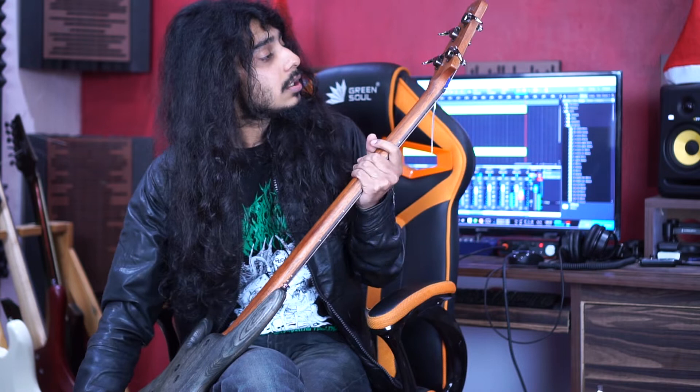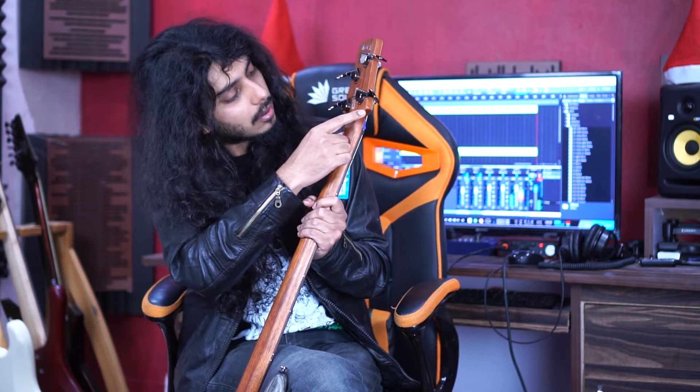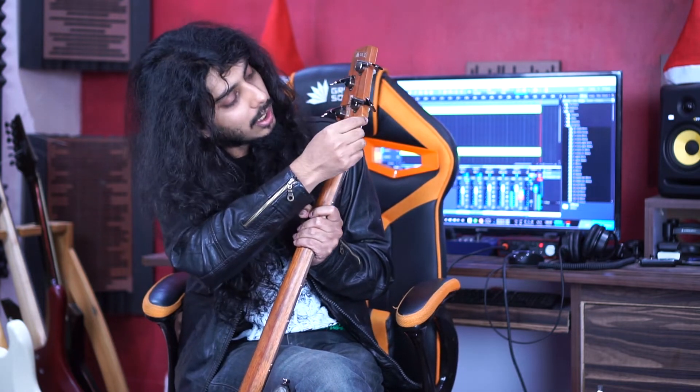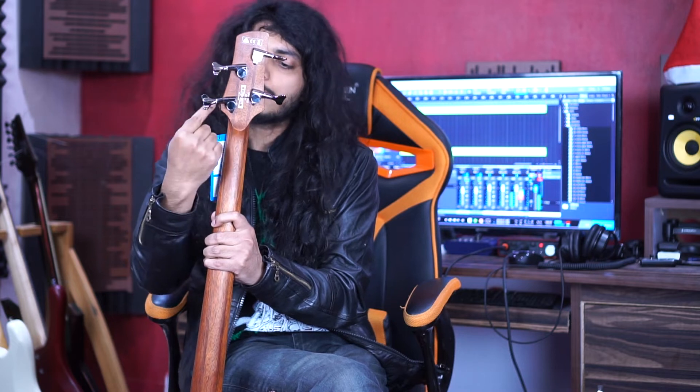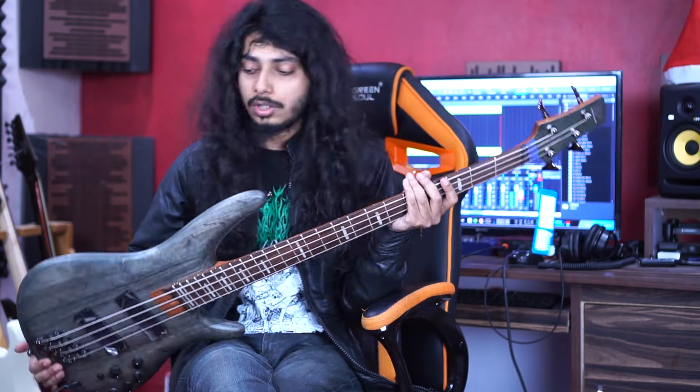Moreover, what you can see is this headstock — it's a five-piece or seven-piece headstock. They have put two little stripes here at these two places, and they didn't have this much extra wood left, which is really ridiculous. This one is made in Indonesia.